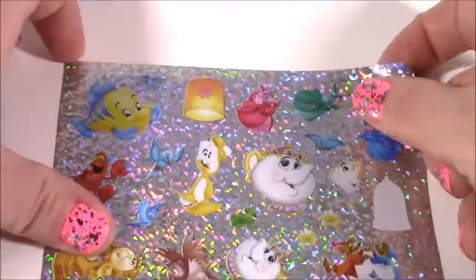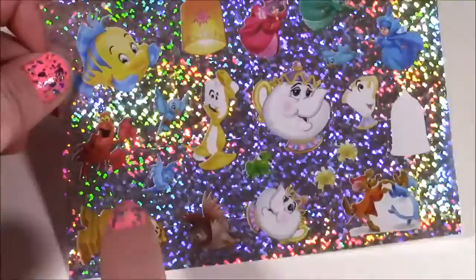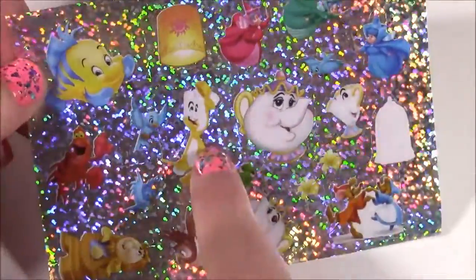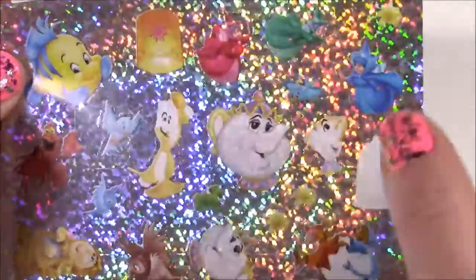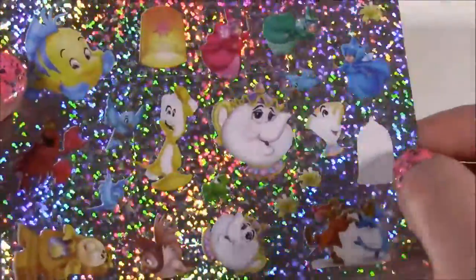We even get some shiny metallic ones with pictures. We have Flounder, Sebastian, Cogsworth — I always forget his name — from Beauty and the Beast, Mrs. Potts, and my favorite, Chip — I love him. We get the three fairies from Sleeping Beauty. So many different ones, and look how they sparkle.